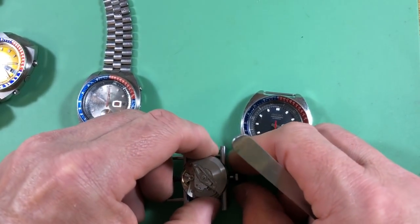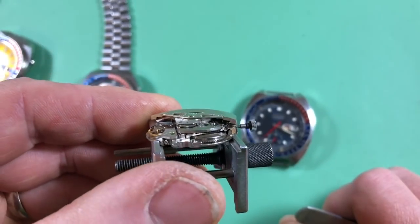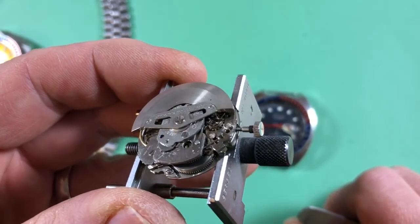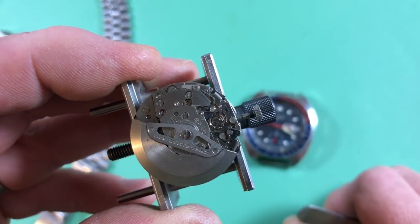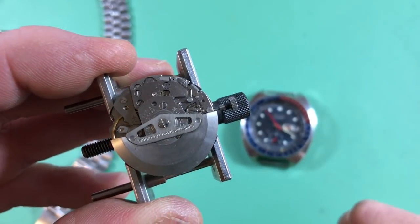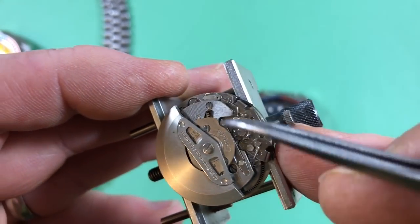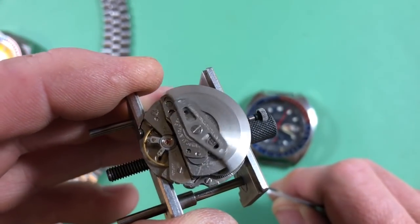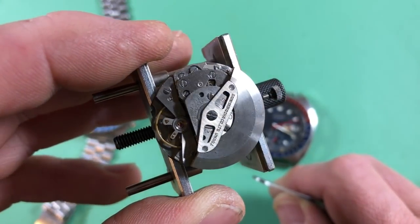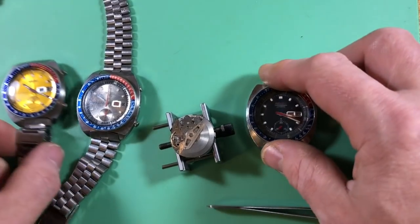They're good, robust movements. They have some issues with where the lower mainspring reports, but that's just a Seiko thing. They're good, solid movements — if you can adjust and deal with their quirks. They can be kind of a bear to adjust, and if they get out of whack, it can take a lot to put them back. Seiko loved using springs, and there's a bunch of little springs all through the movement. If the springs get out of adjustment, the chronograph sections will start getting really weird. Anyway, that's a very brief overview of the 6139 Seiko. Thank you, we'll see you next time.